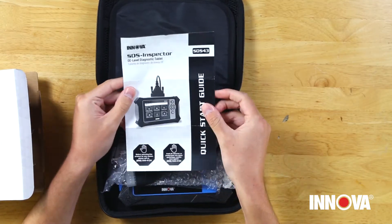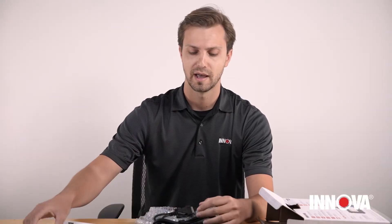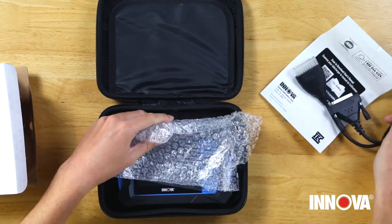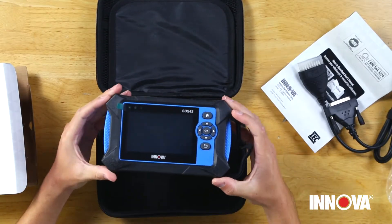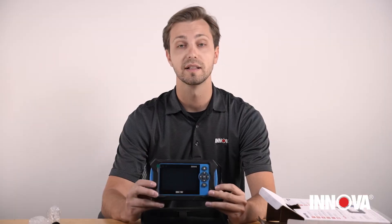Open it up and you'll see all the included accessories and cables. Right here we have a quick start guide so you can learn everything about the tool and how to get started. We also have the OBD cable which plugs into the tool directly, plus a little bubble wrap to keep everything safe during shipping.